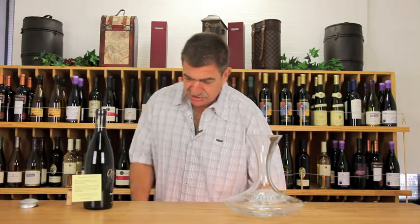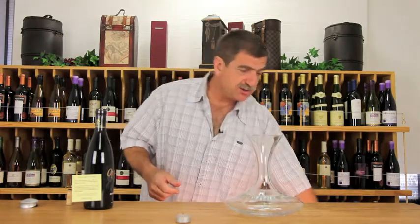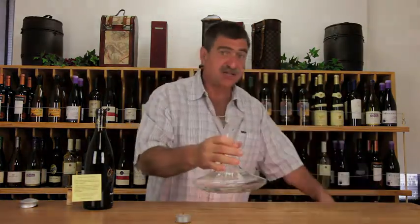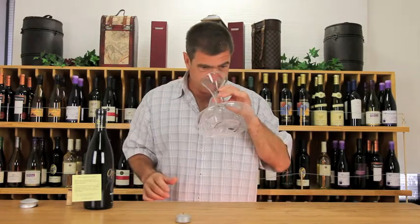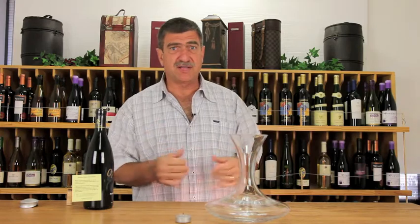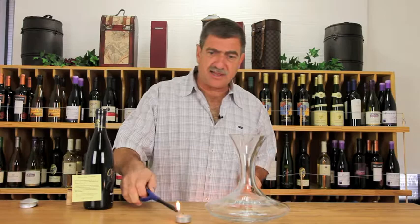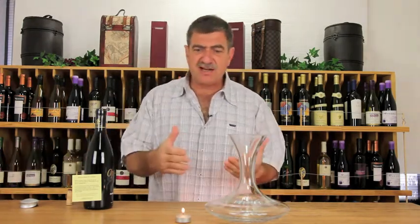For decanting, you want a light source. You can use a tea candle or one of these LED lights. Make sure you smell your decanter to confirm it's clean, because just like a wine glass, you don't want anything imparted into the wine as you pour it into the decanter.